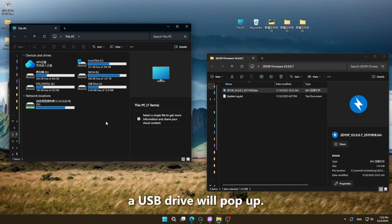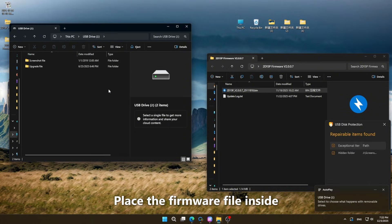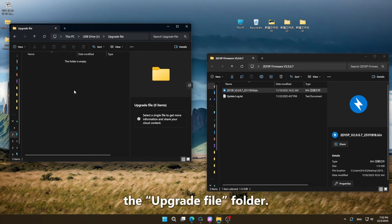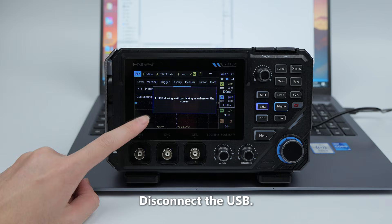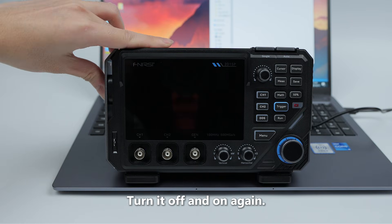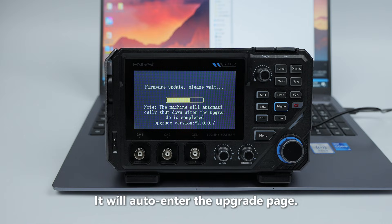Then after connecting, a USB drive will pop up. Place the firmware file inside the Upgrade Files folder. Disconnect the USB, turn it off and on again. It will auto-enter the upgrade page.